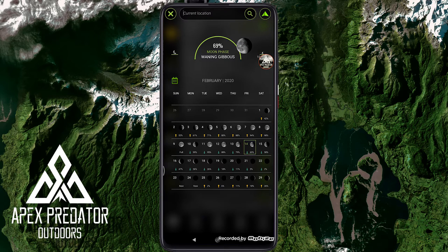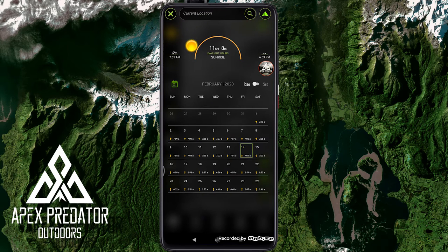Next is the lunar phases section. Right now it's a 69% waning gibbous. It shows a calendar of how the moon phase changes, and when the moon is going to rise and set. Then there's the solar times — this app actually separates solar and lunar, whereas a lot of apps combine them and call it Solunar. You can see sunrise at 7:01 and sunset at 6:09, and it gives you exactly how many daylight hours there are. I like more information rather than less.